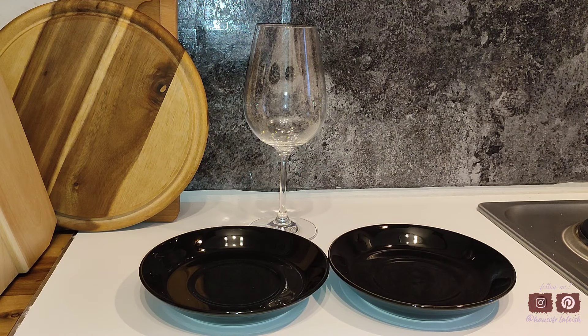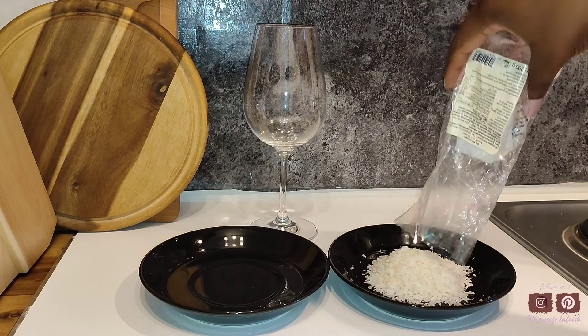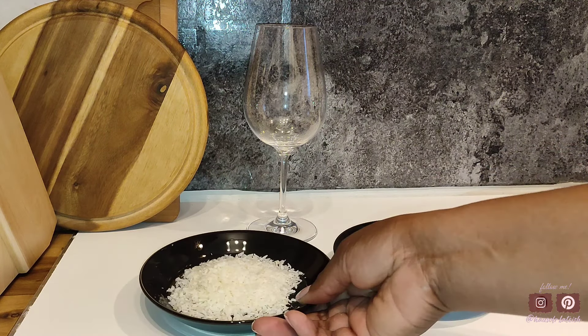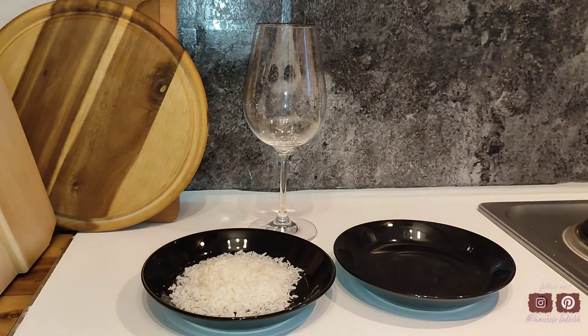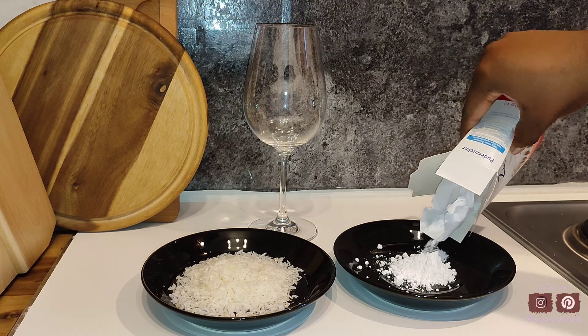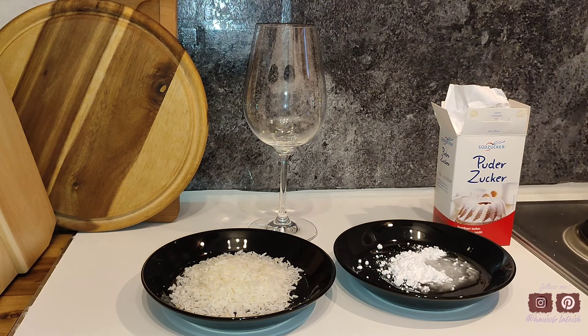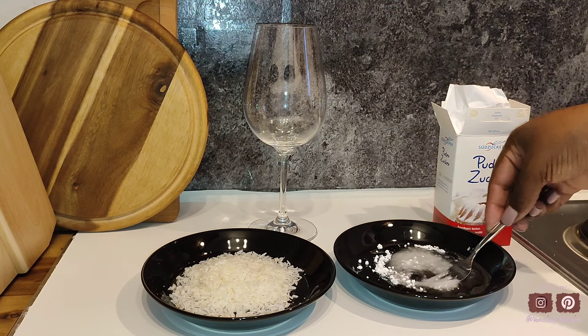For our cocktail, I really want to rim the glasses because we are making a tropical kind of cocktail. I'm going to pour the coconut flakes into one of the plates, and then we're going to mix up our adhesive which is going to be some powdered sugar and a little bit of water. I'm just going to add a little bit at a time until I get the consistency that I desire, mix that up — it's very easy and simple and it tastes really really nice.